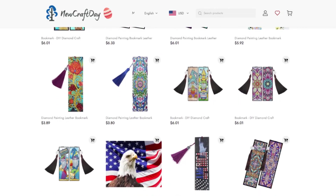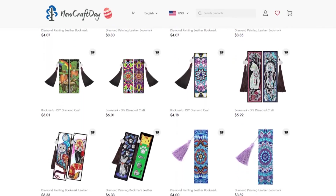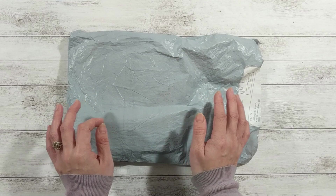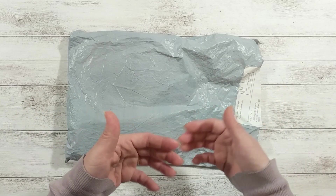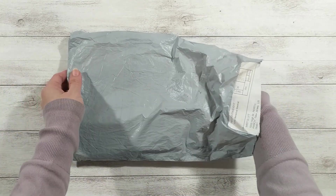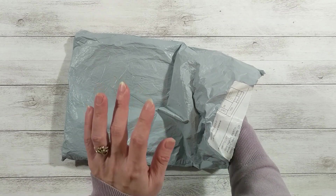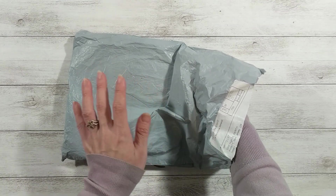I can finish the diamond painting and back it up with paper and it will make a really pretty and cute bookmark. I chose a couple of their bookmarks and I just cannot wait to play with them and put them in the journal I had in mind. This is my first diamond painting supply or product that I've ever gotten.